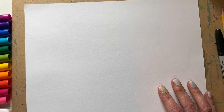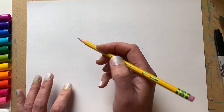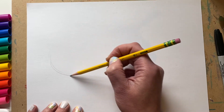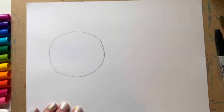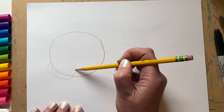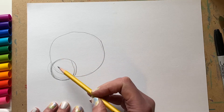The first thing we're gonna do is draw the shape of our bunny's head. We want to put it over to this side of the paper — in the middle but close to the side — and draw a circle. I'm gonna press a little bit harder with my pencil so that you can see it. You should be pressing very lightly so that you can erase these lines after you're done.